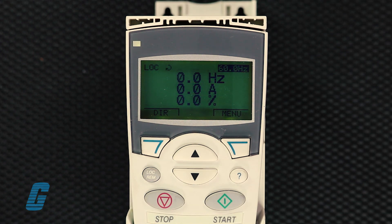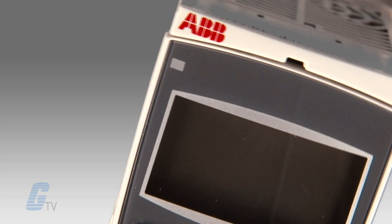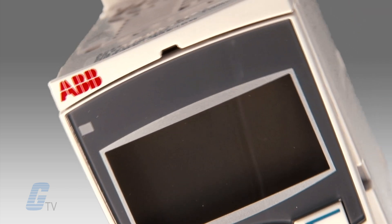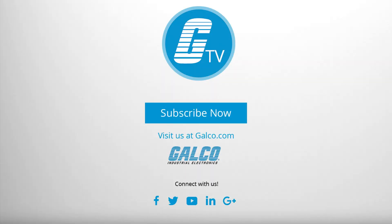The ABB ACS355 requires a simple procedure and may allow you to get your motor and drive up and running in just a fraction of the time required to get the same results on the Allen Bradley drive. For more on the ABB ACS355 AC drive, visit us online at galco.com.